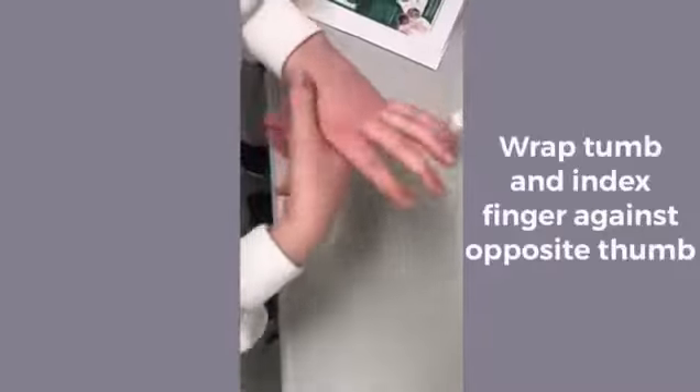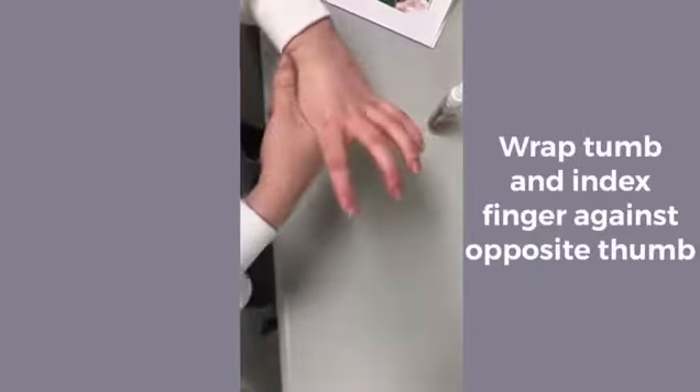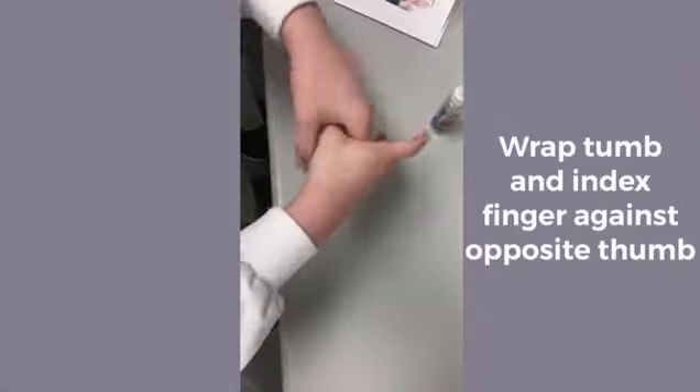Finally, rub around your thumbs with your other thumb and index fingers. Make sure to continue rubbing hands until they are completely dry.